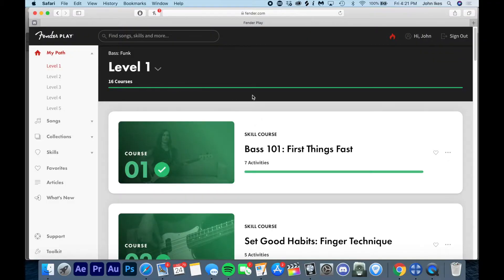When you set up your account with Fender Play, you have to choose a path or a discipline. There are tons of different ways to learn the instruments they offer — the main instruments are guitar, ukulele, and bass. Within those categories are subcategories. For example, funk bass, rock bass, or blues guitar. I chose funk bass as my course. You can see my path in the top left corner — I've got five different levels of funk bass mastery.